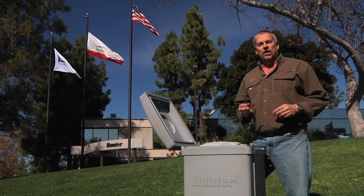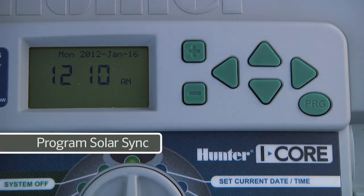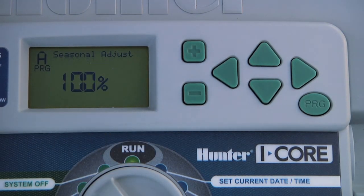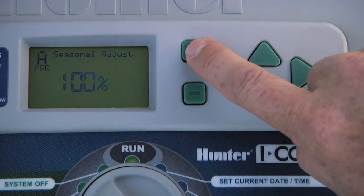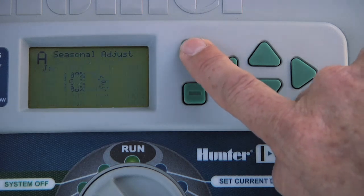In order for SolarSync to take over the seasonal adjustment duties, we need to program the controller so the seasonal adjust is set via SolarSync. To do this, turn the dial to set seasonal adjustment. The default is that the adjustment is done manually per program. If you press the plus button while PRG Global is flashing, you can program a different percentage by month. However, since we want to delegate this function to SolarSync, press the plus button once more to choose by SolarSync.